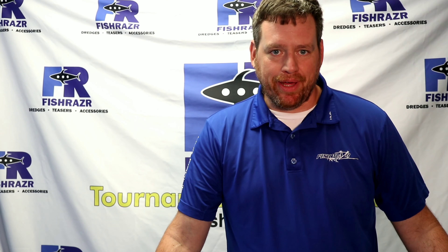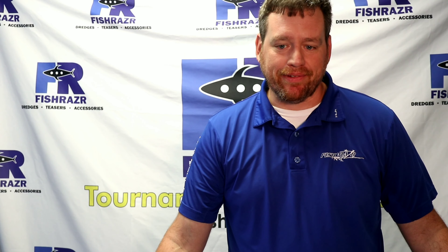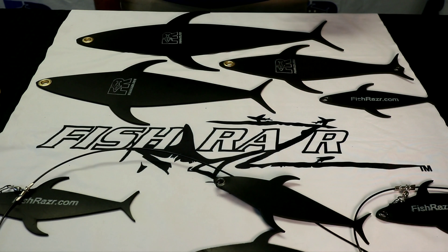Steve with Fishraiser. We're going to talk about our mud flaps this year. We expanded our size line. We've got a new 7-inch mud flap this year, so now we go from 7 inches all the way up to 36 inches for any application.